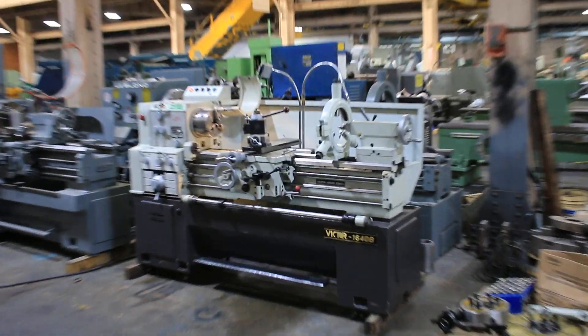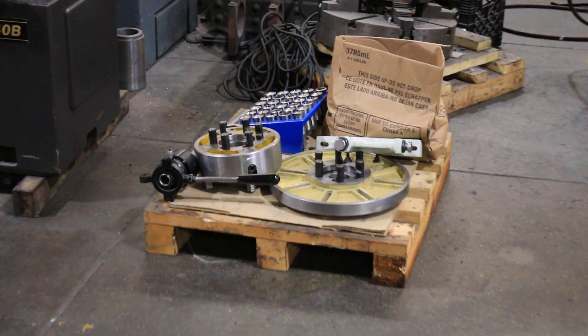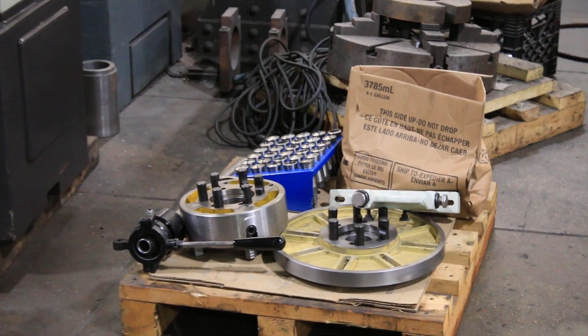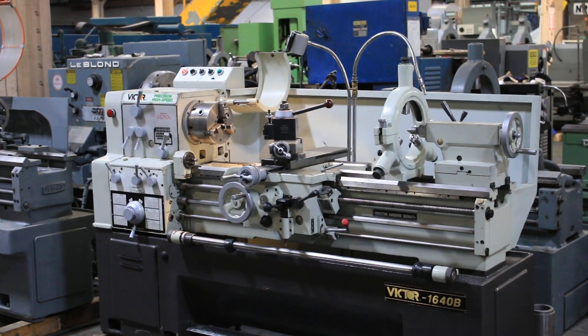We have a Victor Gap-Ed engine lathe, model 1640B, serial number AA051194. The machine is new in 2000. It has a 16-inch swing, 23 inches in the removable gap, and 40-inch centers.